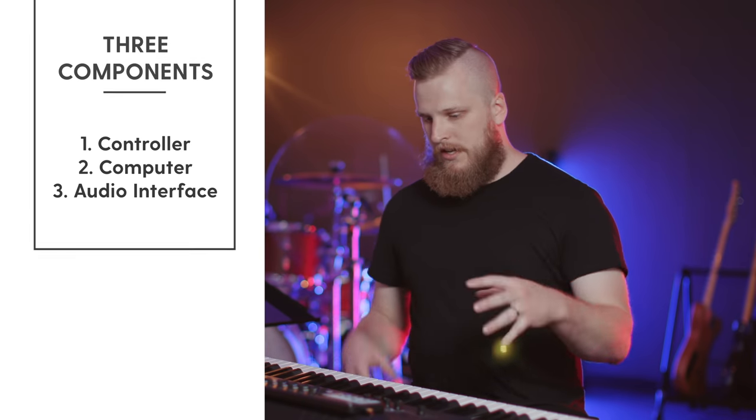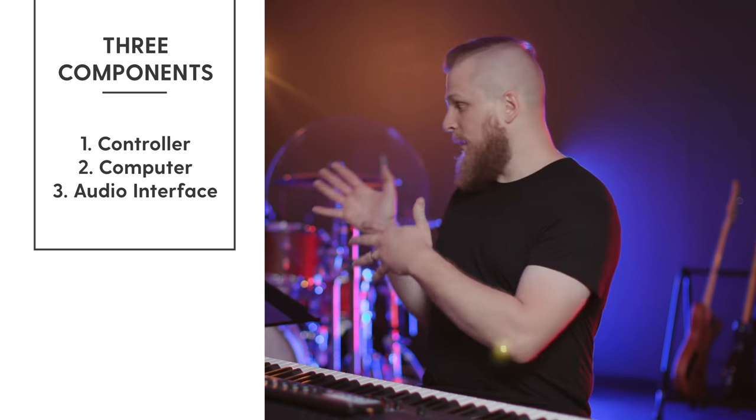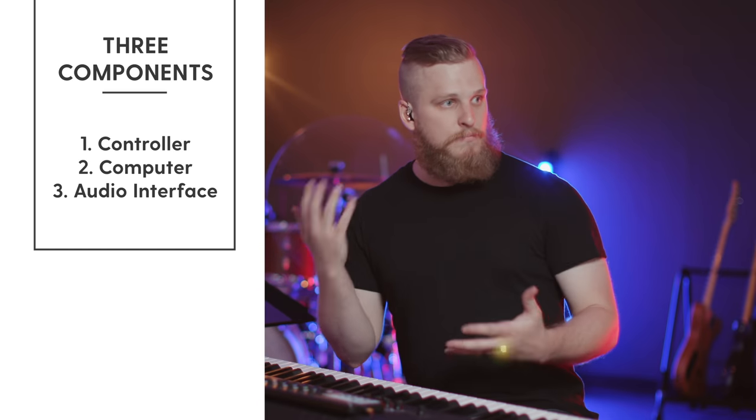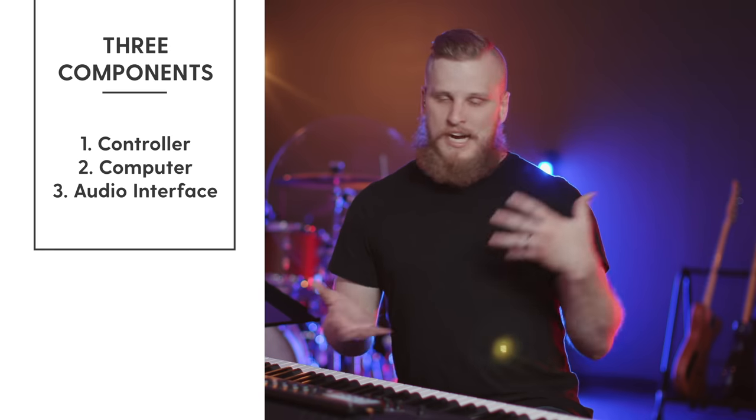So give us the basic breakdown of the anatomy of a worship keyboard rig. There are really only three components. You need a controller that sends data into the computer — for most of you that can be the keyboard you already have. Then you need a computer that can run the software and creates all the audio. And then you just need a way to get the audio to the soundboard. There are lots of options for all three of those components, but that's really all you need to get started.